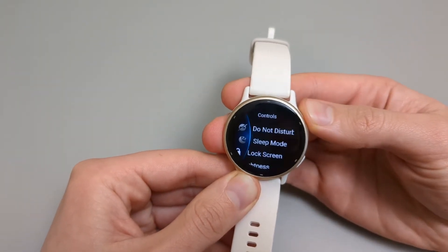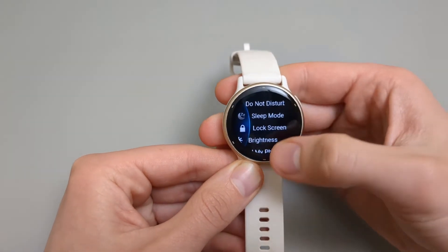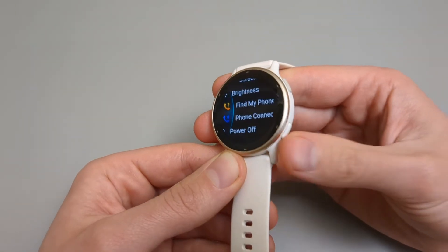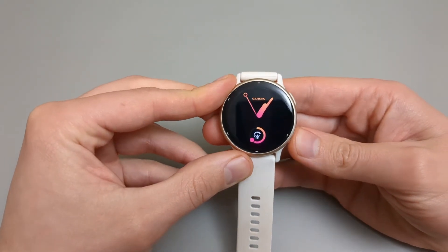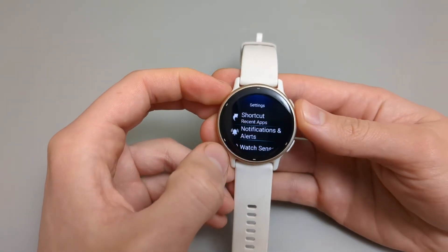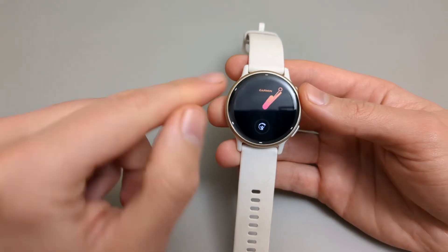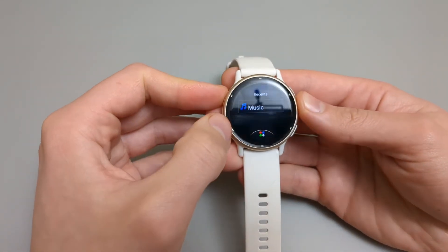If you hold the upper button for two seconds you can access some menus such as a way to shut off your watch. Go back using the bottom button. If you press and hold the lower button you can access all the system settings. Swiping from left to right lets you access the quick access menu, which you can also customize in the settings.